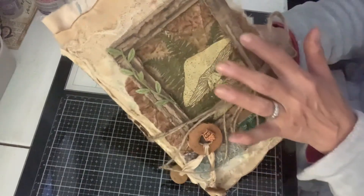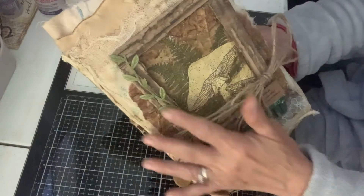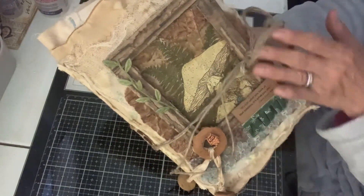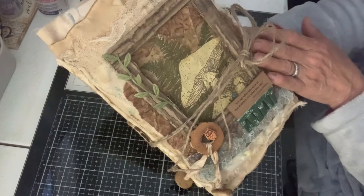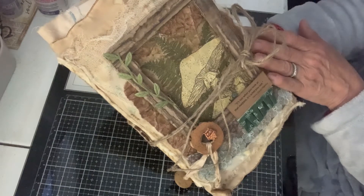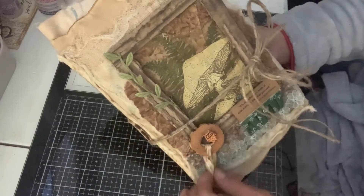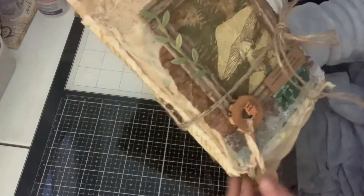I have corrugated cardboard for the frame. I have some lace, little words down here. It says, "It's not what you look at that matters, it's what you see." And right here I've got a piece of wood with a little owl, and a couple little tassels right there.